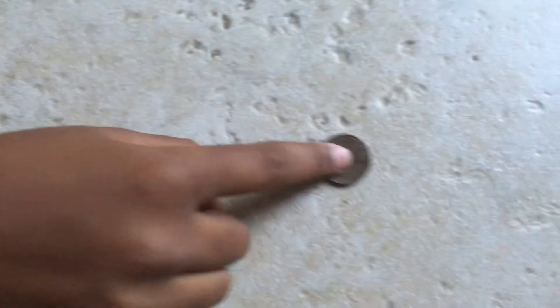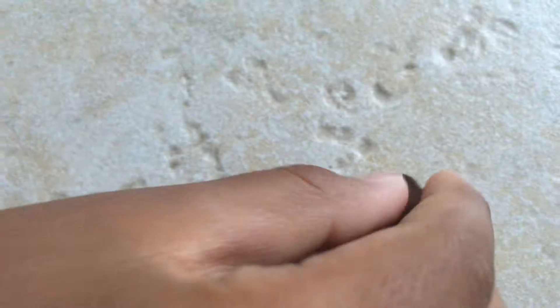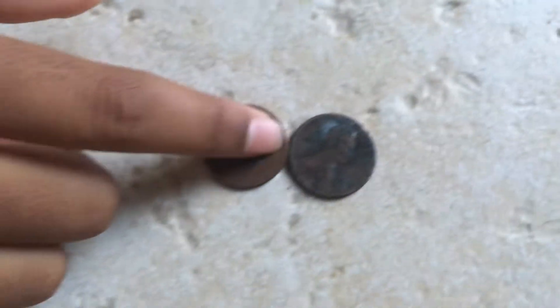Hey guys, it's Molly and this week's theme I'm going to do a science experiment, and the science experiment is cleaning dirty pennies. So I'm going to show you guys some of the dirty pennies. Here's one, here's another one, and another one.